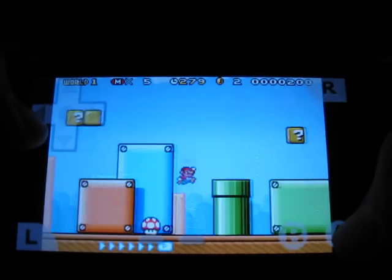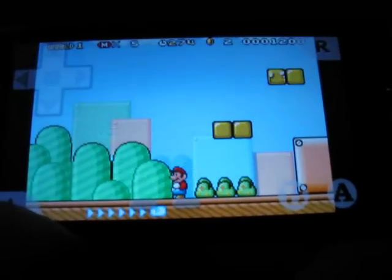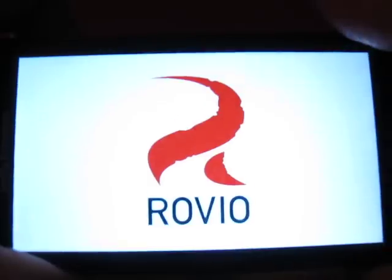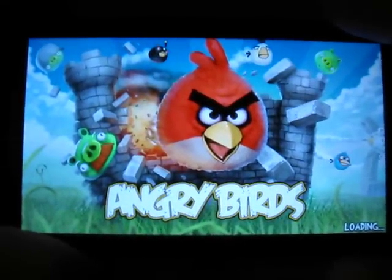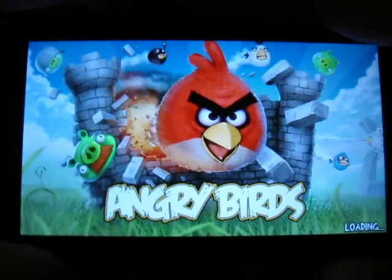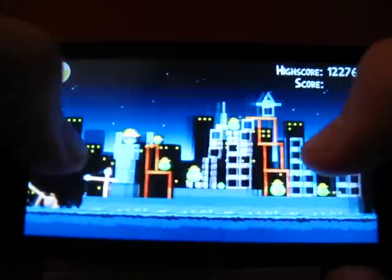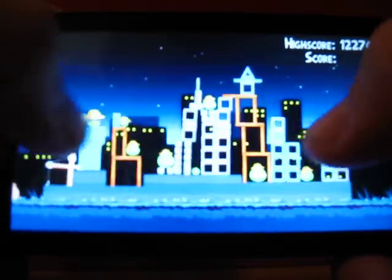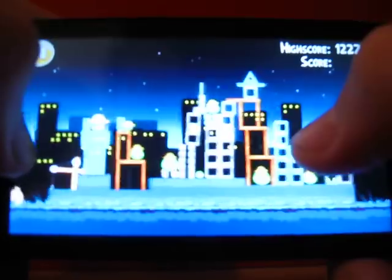So it works with third-party applications, like as shown on Angry Birds. As you can see it works very well — it's smooth and quite fast.